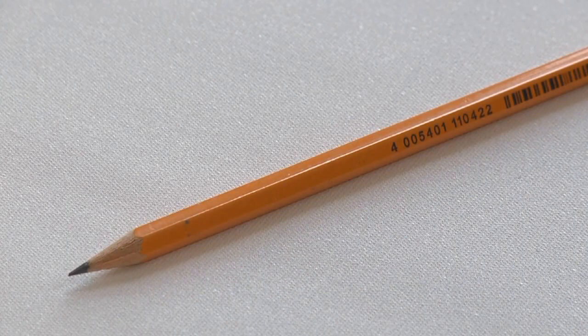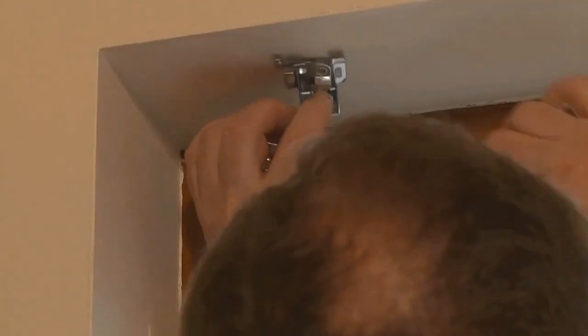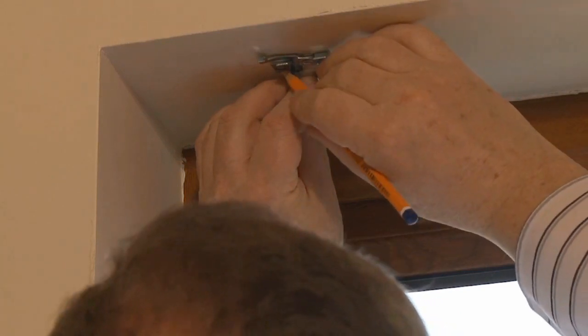After establishing that your blind is the correct size for your window, offer up each bracket to the required position and use your pencil to mark all your screw hole positions.